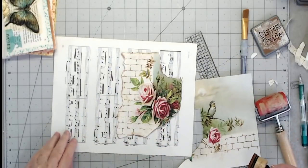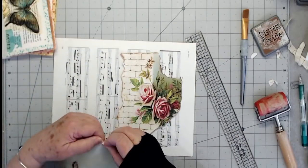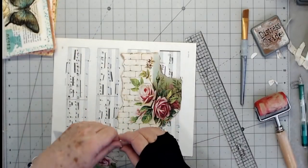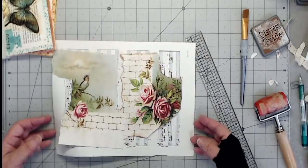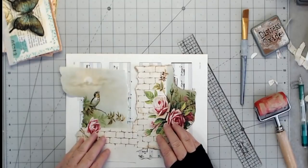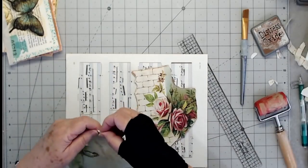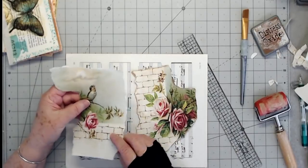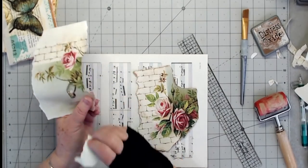I'm going to start back about right there. I want my little bird and all of that on the back side, so I'm just going to tear down through here. I like those bricks, I think I'll leave those. I'm going to tear this off a little bit more. I really don't want that, so I'll tear that off too. I like him singing to the moon, so I want to kind of leave the moon on there.